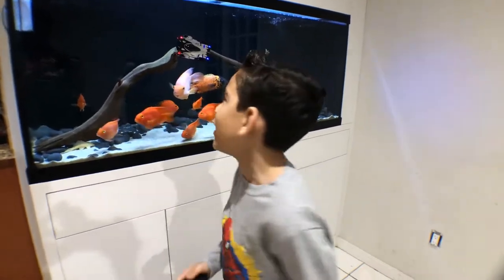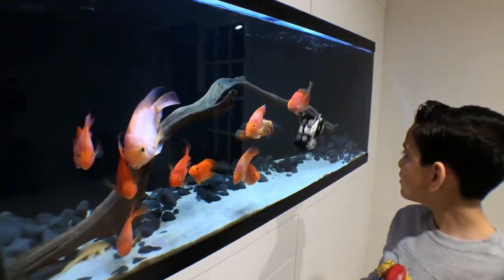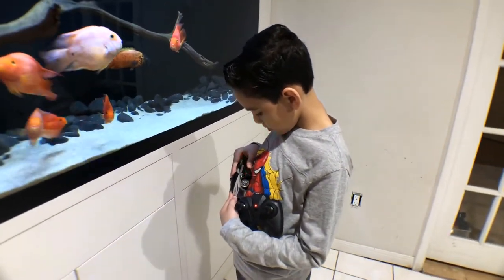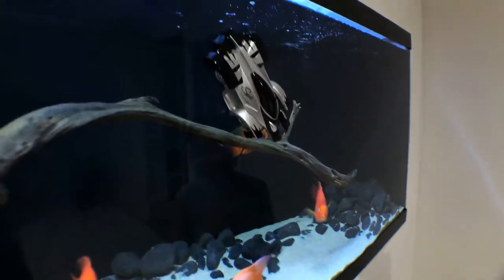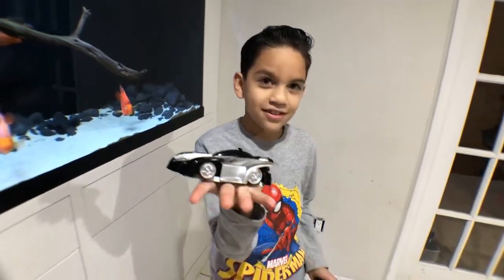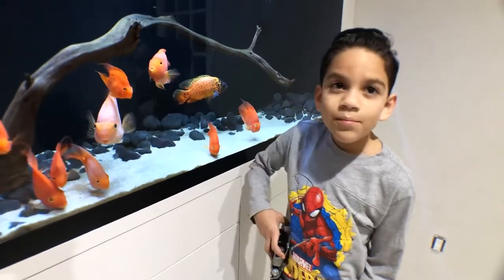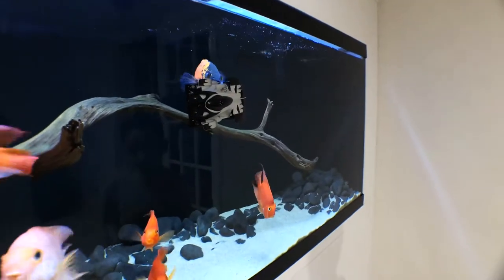Alright guys, so now I'm going to do it on my fish tank, so we're going to see how the fish reacts. It sounds like tire-squeaking, sounds like a bumper car. So the Oscar doesn't like it, as you can see.